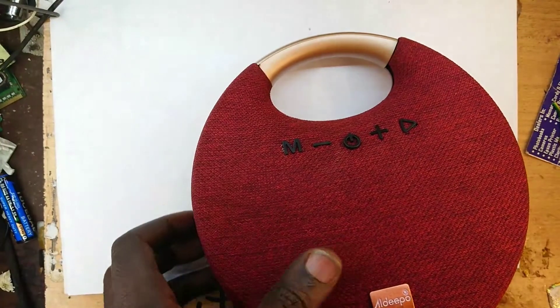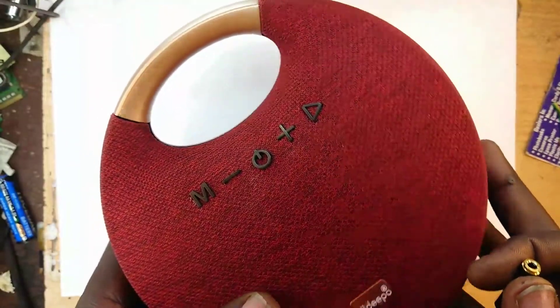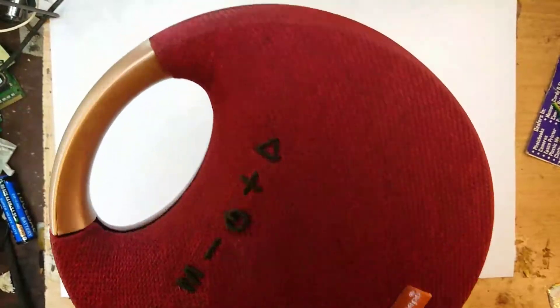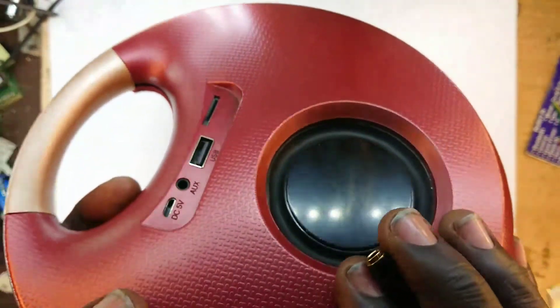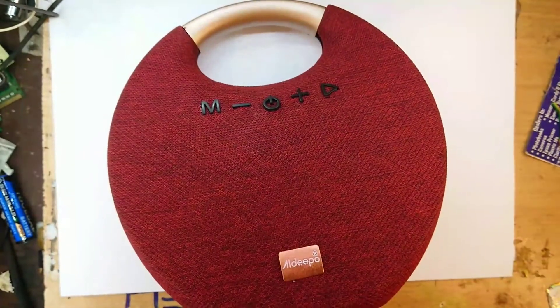Welcome back. This is a Bluetooth sound speaker and for some reason it doesn't charge. I don't have the history on it, so we'll just dive in together.